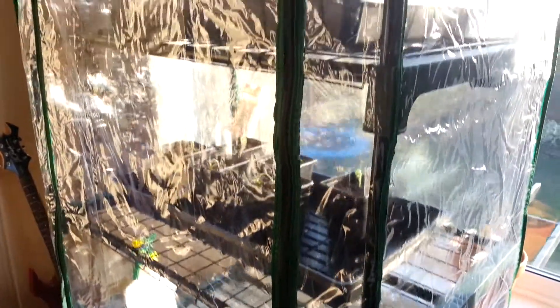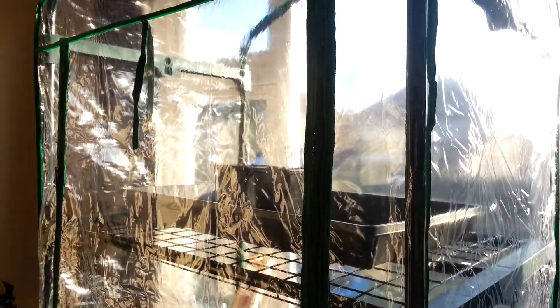Hello, Joe here. It's Saturday the 2nd of March now and let's start with the good news. The good news is that I have this greenhouse which I purchased off Amazon for £18.